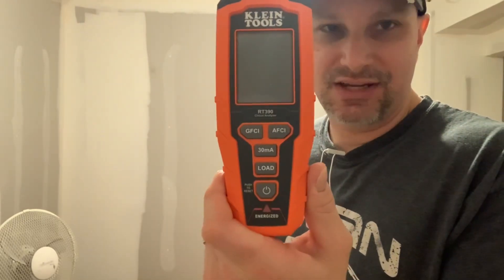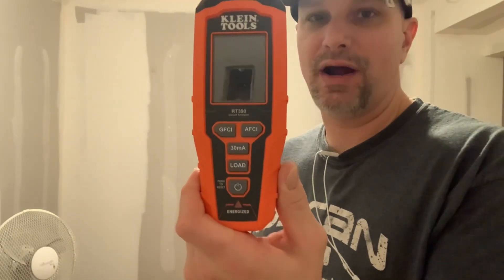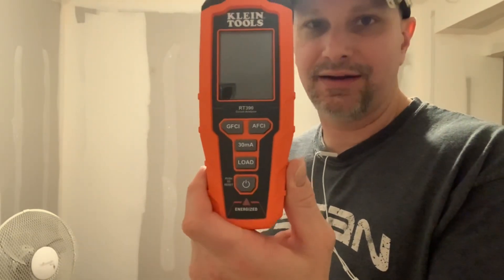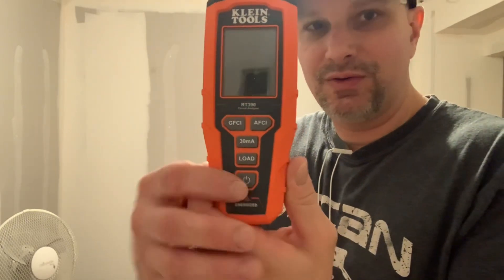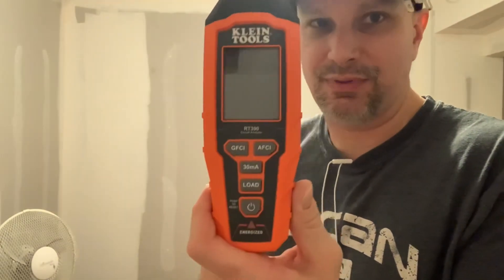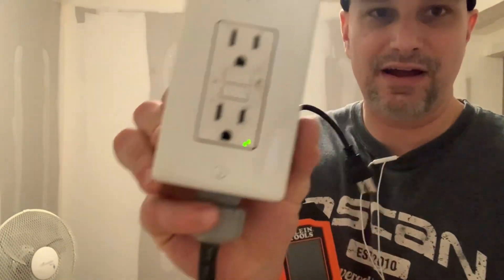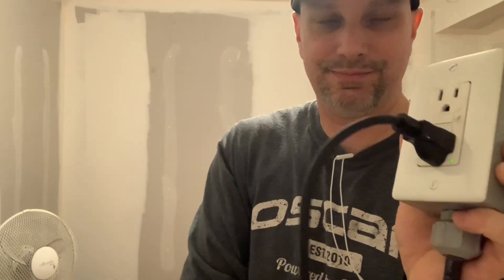I'm running an extension cord with a GFI receptacle on the end of it. Half the extension cord is 16 gauge wire, so I'm hoping to pick up a significant voltage drop. It is a 15 amp circuit. The GFI receptacle on the cord end is what I take on job sites for GFI protection. We're going to plug her in — simple, just plug it in.